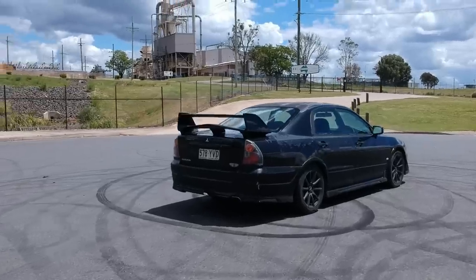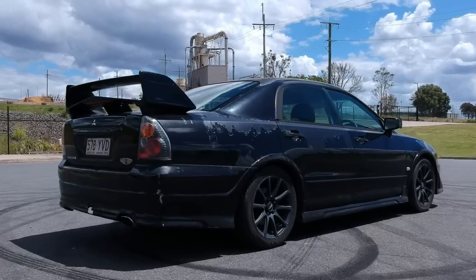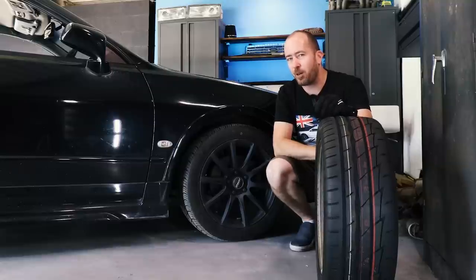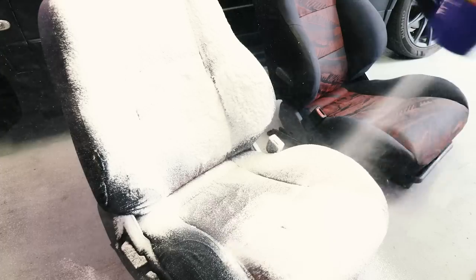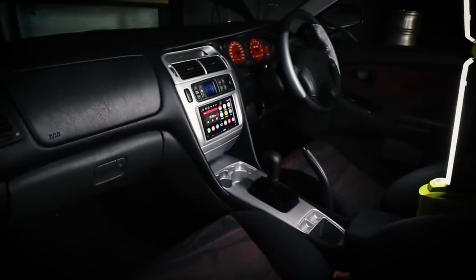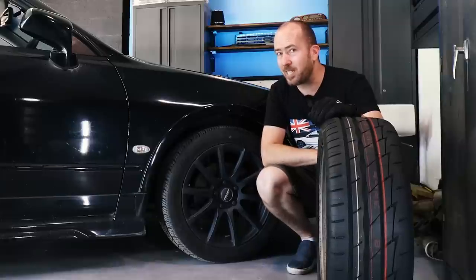This is my 2002 Mitsubishi Magna Rally Art. If you've been following along with the journey, we are going for a roadworthy certificate and we are getting very close to actually attempting to go for one. We've gone through the interior, got the heater working, cleaned everything out, and refinished the dash. It's looking absolutely fantastic in there.